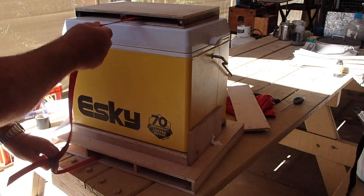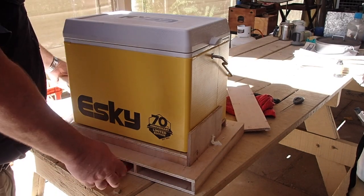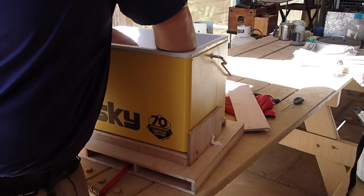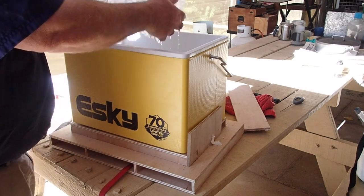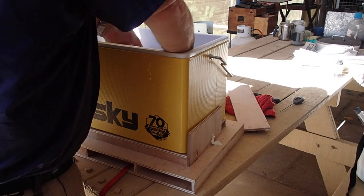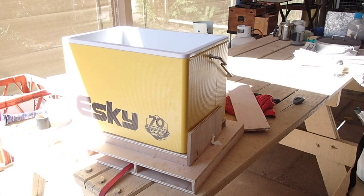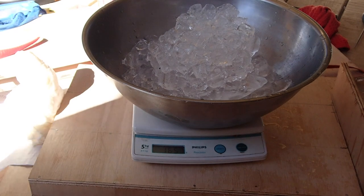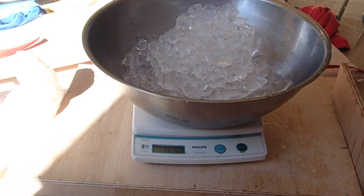Now, the previous test was just the cooler on its own on an almost identical day, and we had 1,090 grams of ice. I didn't hear as much sloshing when I carried it in from outside. Before we had a slurry — this time we've got a block. I'll get that weighed and see how much ice we have in the two situations.